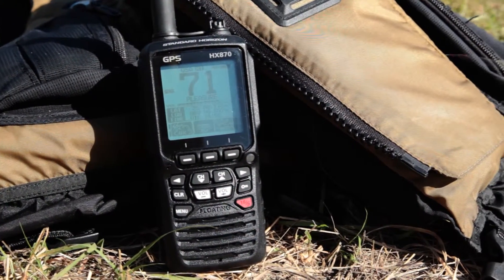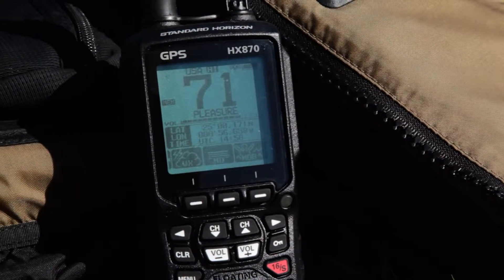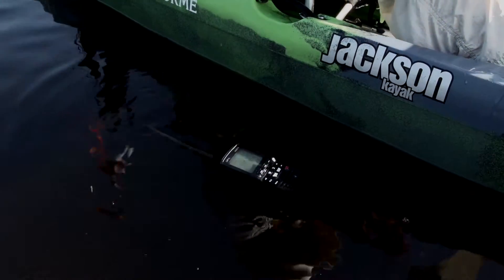The HX870 includes GPS, an easy to operate menu and oversized display, man overboard function, and a water activated strobe light that's triggered even when the radio is turned off.